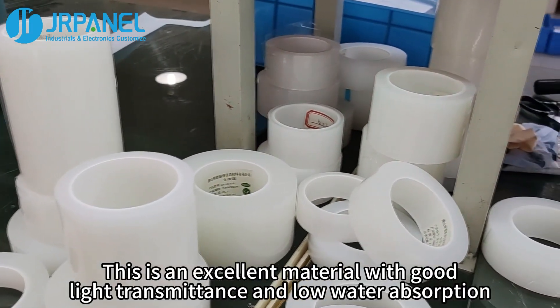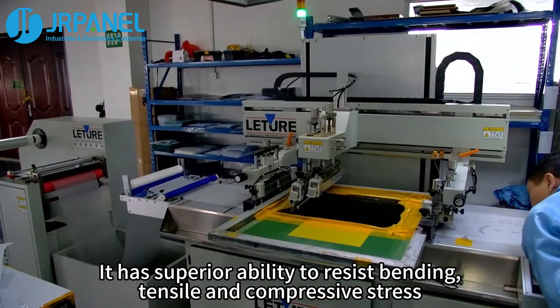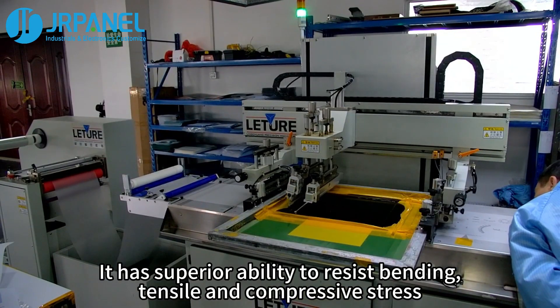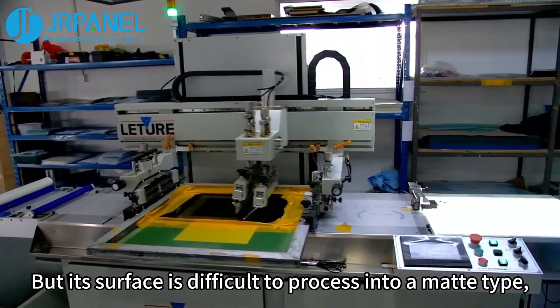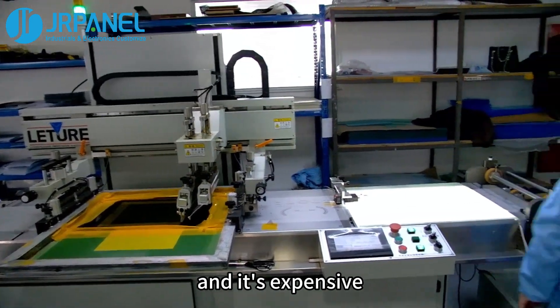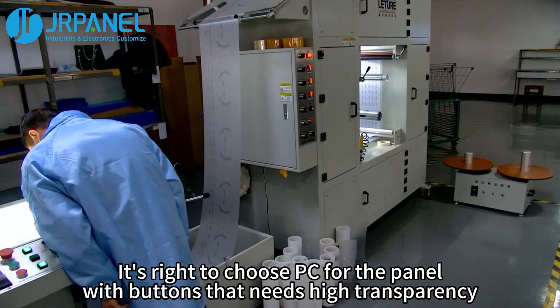PC is an excellent material with good light transmittance and low water absorption. It has superior ability to resist bending, tensile, and compressive stress. But its surface is difficult to process into a matte type, and it's expensive. It's right to choose PC for the panel with buttons that needs high transparency.